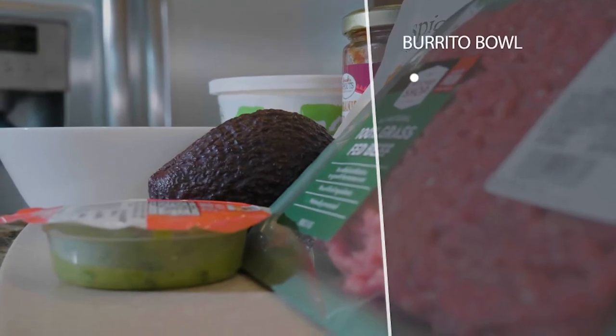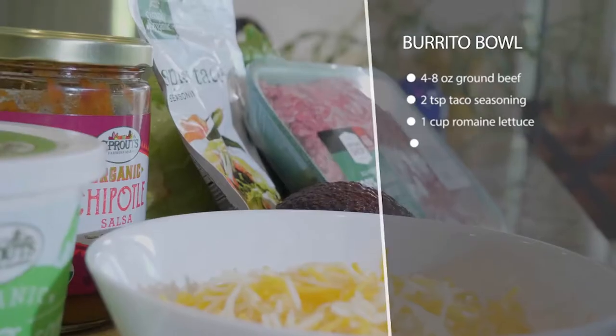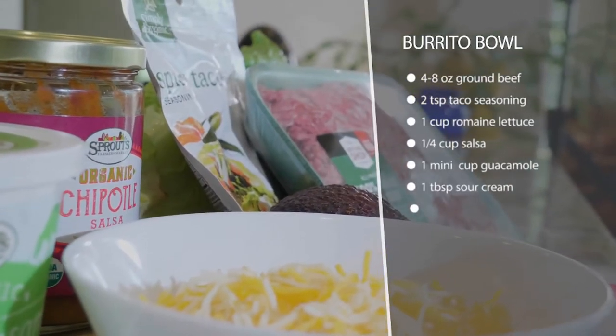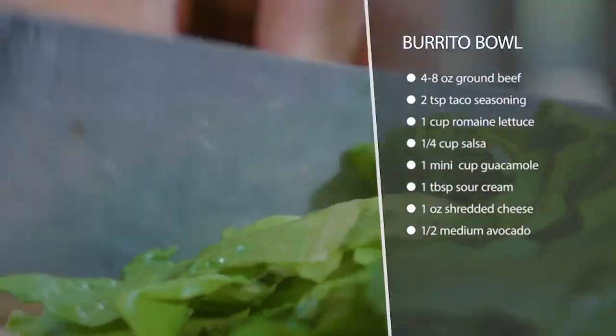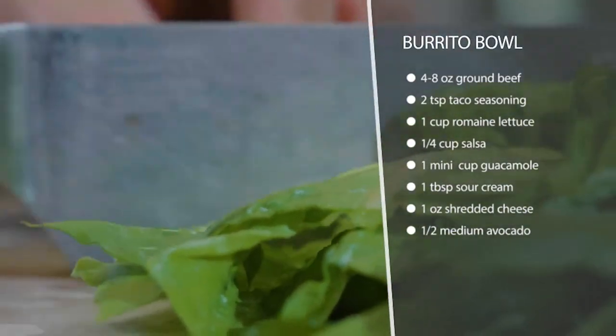This burrito bowl is super fast and easy to make. Just brown your ground beef and add some taco seasoning, then throw it in a bowl with lettuce, cheese, sour cream, salsa, guacamole, and avocado. You can top with a little hot sauce if you want — it's super delicious and satisfying.